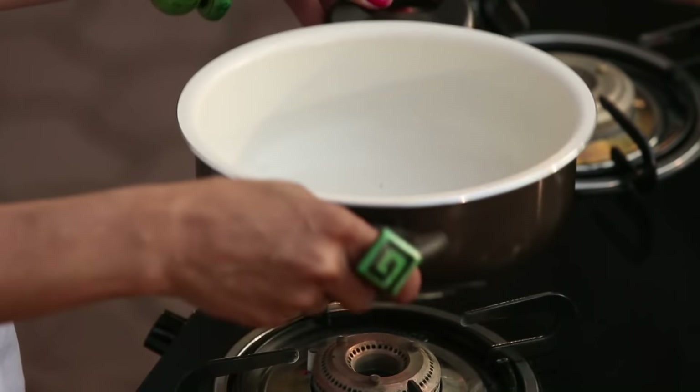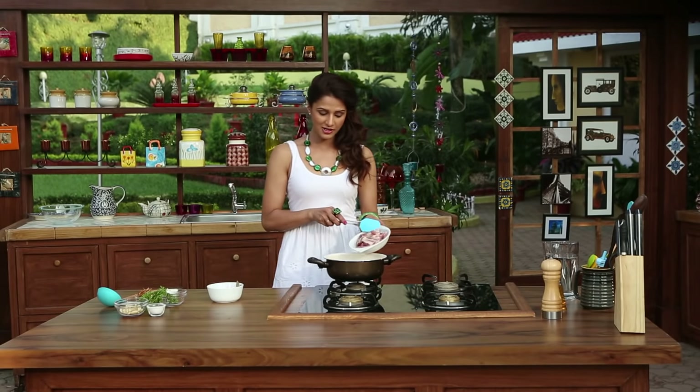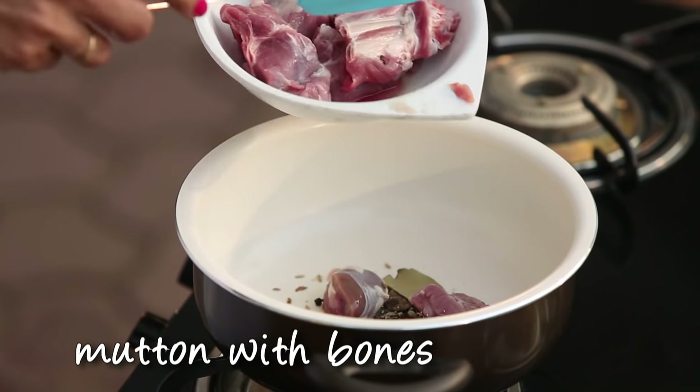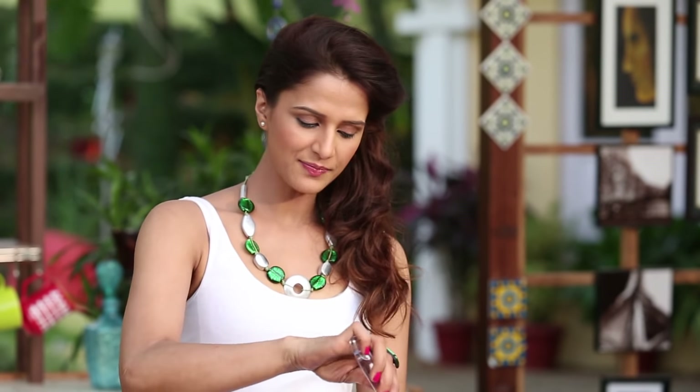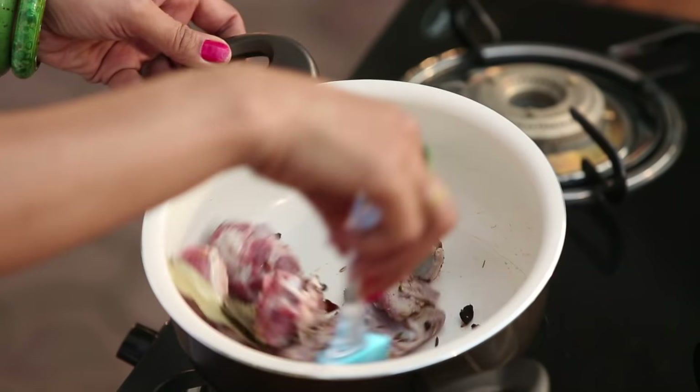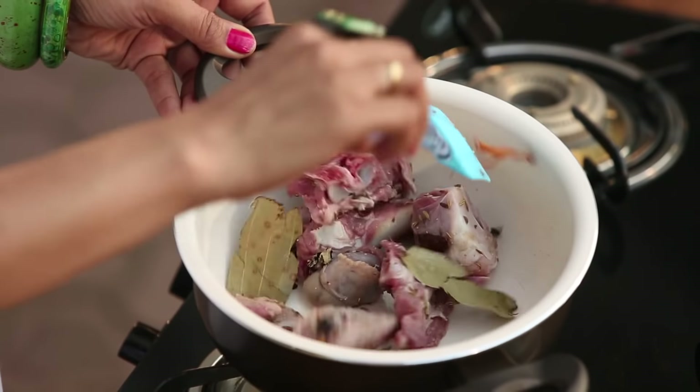When the spices are roasted, we will add the mutton pieces. We need mutton bones in this recipe. I will not add oil because the mutton is already fatty — the fat will melt and give enough oil for this recipe. We will cook the mutton until it is browned.